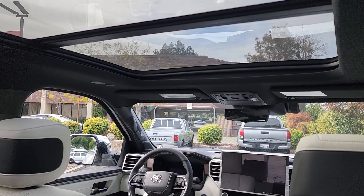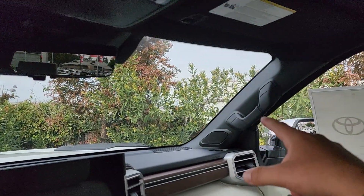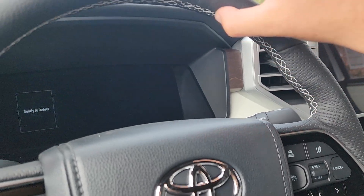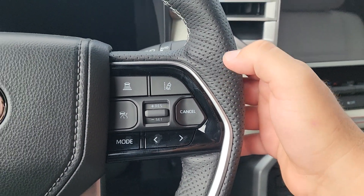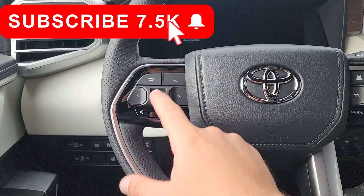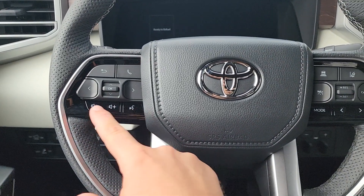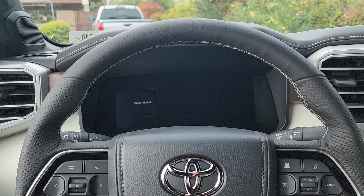Inside the Capstone Tundra, the driver's side has a grab handle to help you get in and out. Taking a look at this really nice thick steering wheel, it has white stitching on the inner portions and a fake perforation texture for a nice feel. There's a rectangular airbag and three rows of buttons: the right side controls radar cruise control and lane departure assist, the bottom row handles audio and multimedia, and the left side controls that 12.3-inch digital gauge.